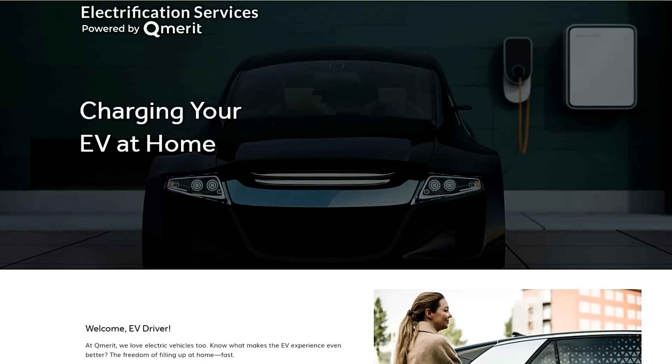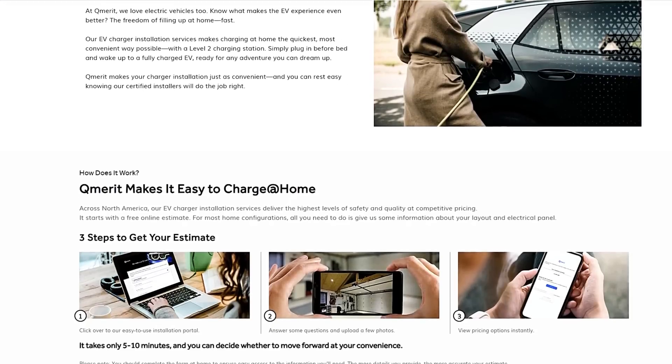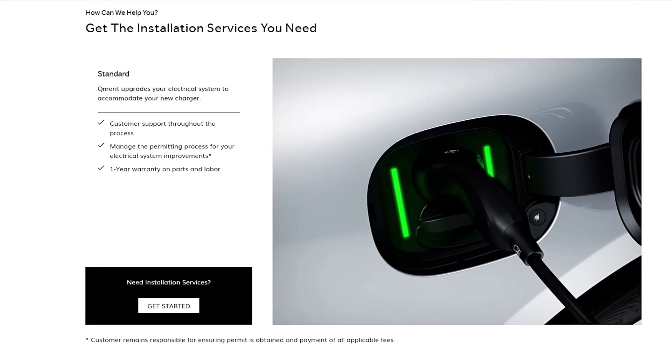It's one of the reasons why I've partnered with Q Merit. Q Merit is the nation's leading installer of electric vehicle charging equipment and home energy storage. If you're looking for an installer for your home EV charging equipment, follow the link in the description and Q Merit will give you a free, no-hassle estimate.